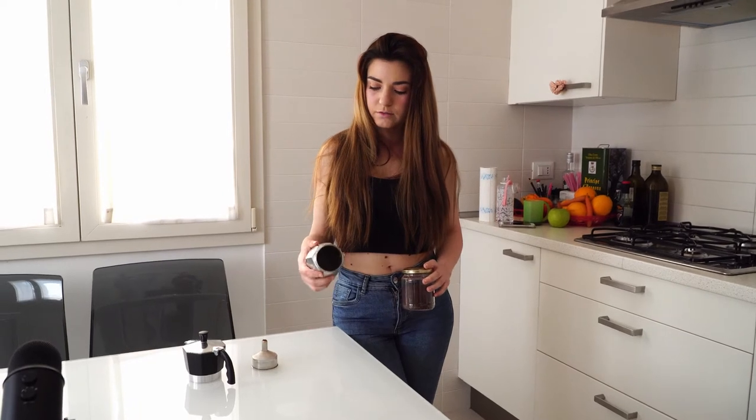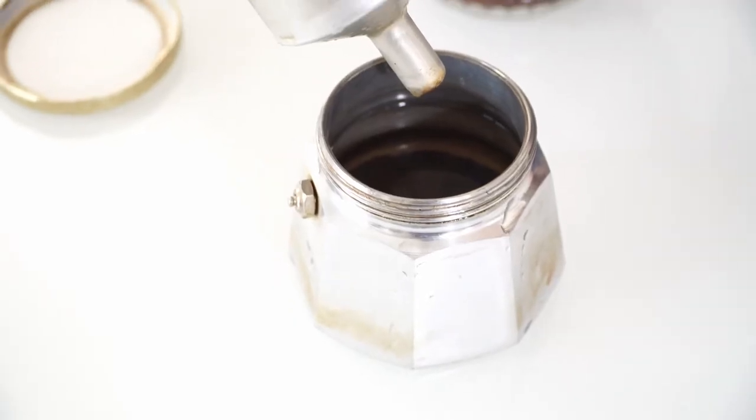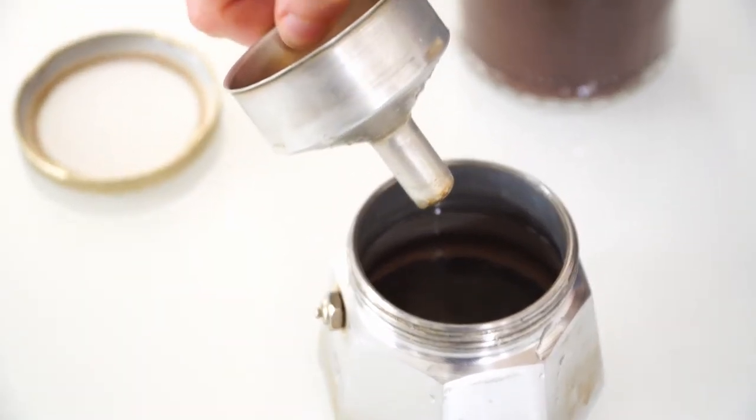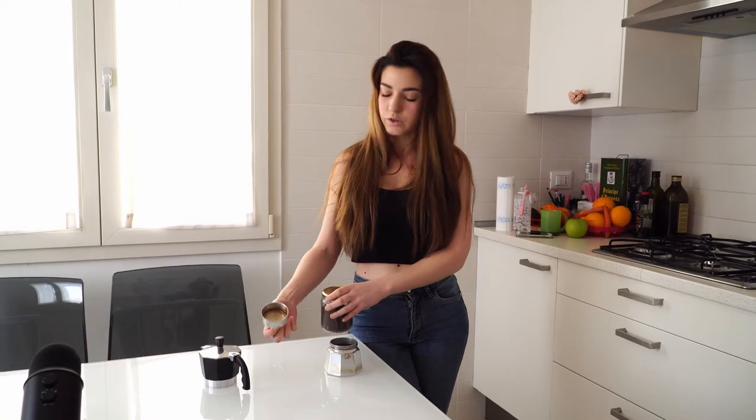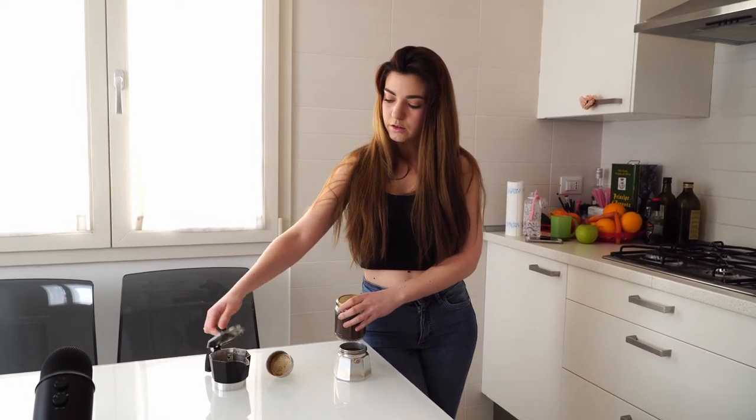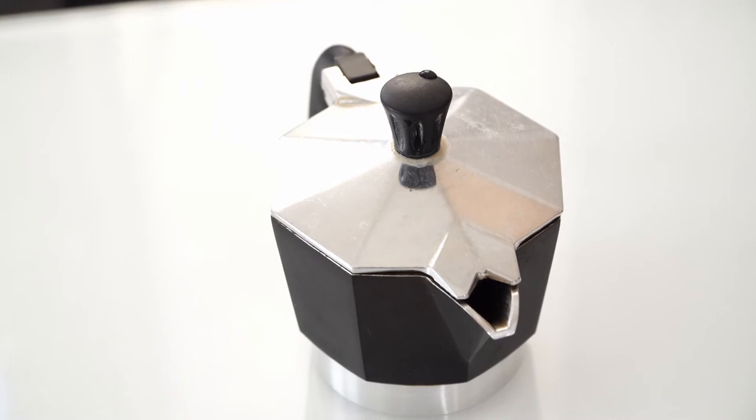It's formed by this part, which is where you pour the water, this filter where you put the coffee powder — sorry, I just washed it — and this part which is the container for the coffee.